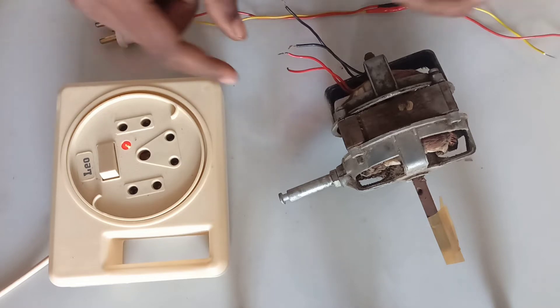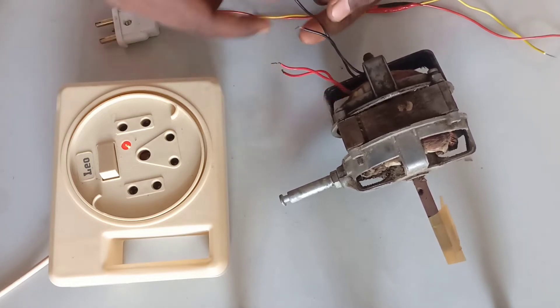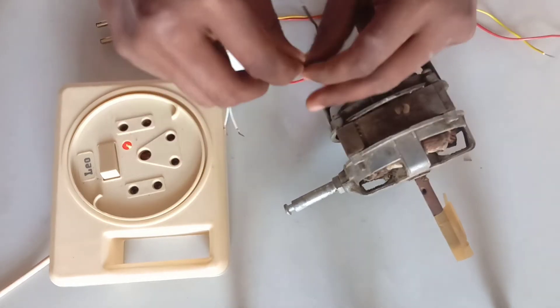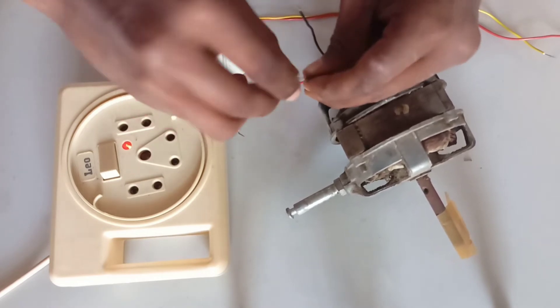Look, these are two black wires and two black wires. We have a black wire and a black wire. This is our common.